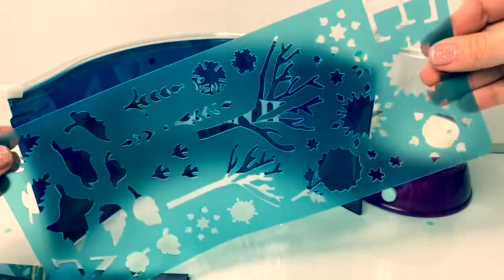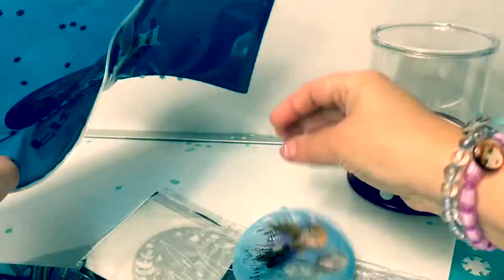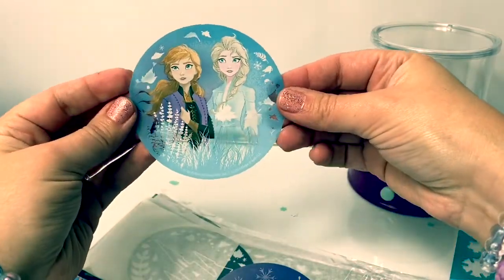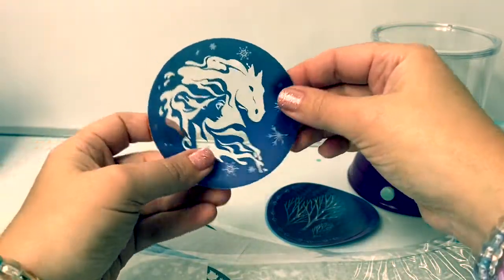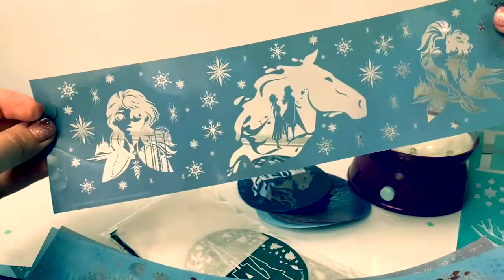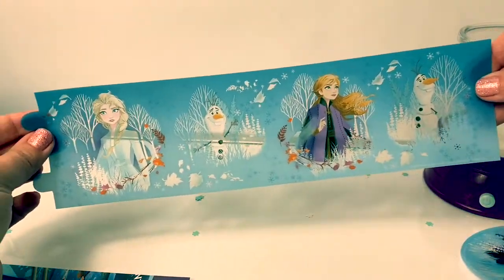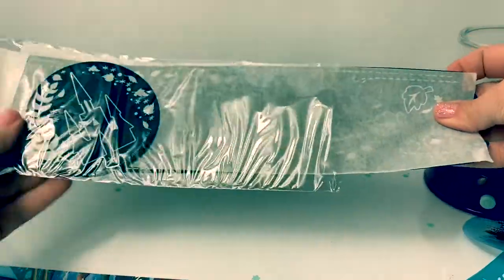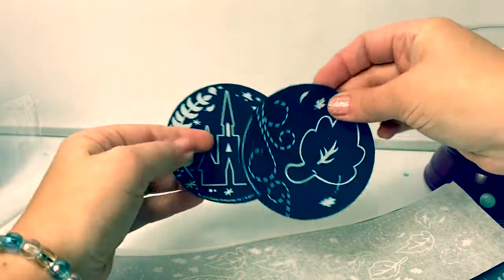Here are the different images that you can sketch. Wow, here are some images. Here's the knock and Queen Elsa. Look at all these beautiful pictures — some scenes, this looks like Arendelle, and a snowflake, and some leaves.